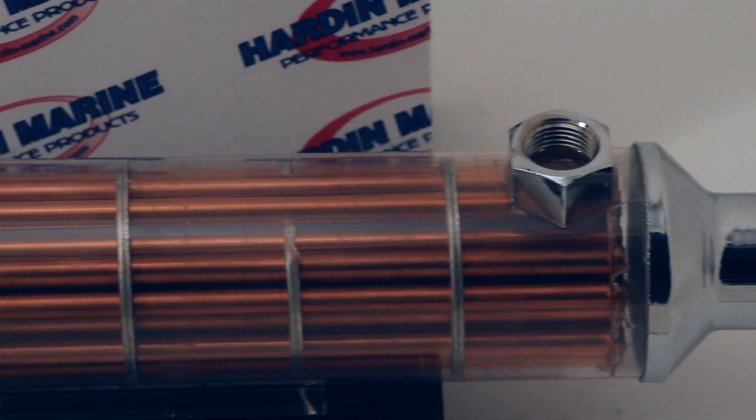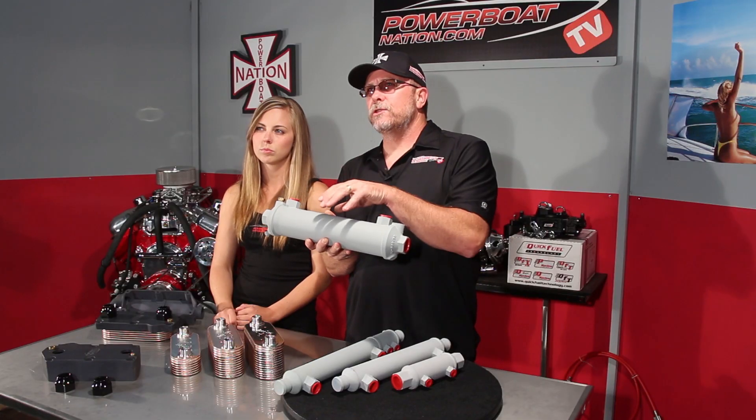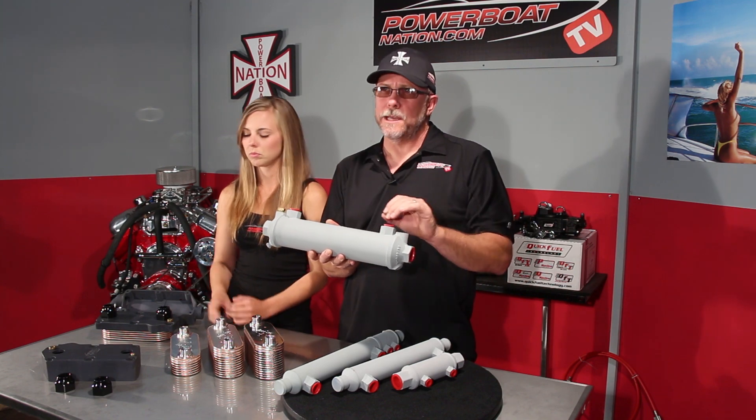Inside the cooler there are baffles that allow the oil to move up and down to get as much heat transfer through the water as possible as it passes through the inner tubes.